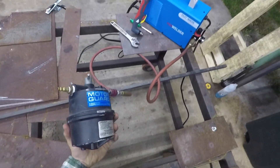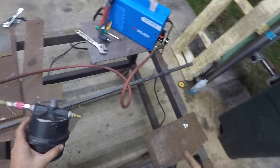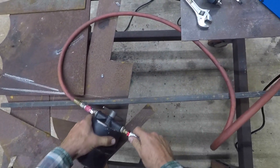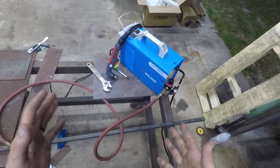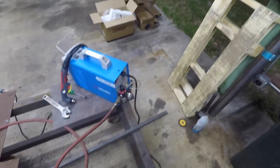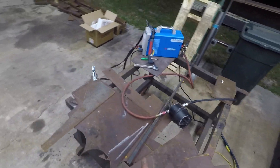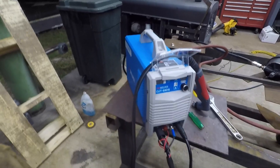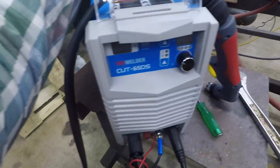I have another filter so I'm going to go ahead and use this in addition to the included one, just because I didn't see any extra consumables in it — just trying to make it last as long as we can. We're plugged in. I need some safety glasses. Alright, we should be ready to fire this up.